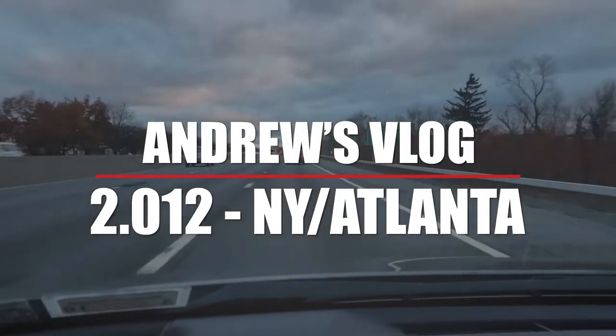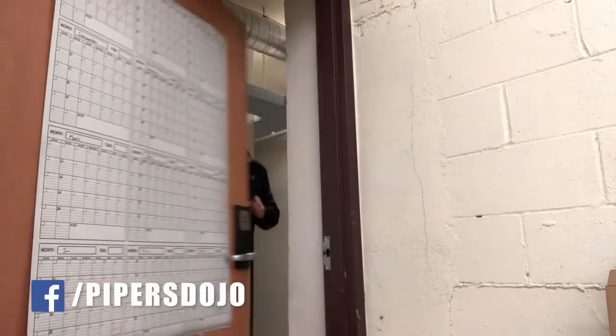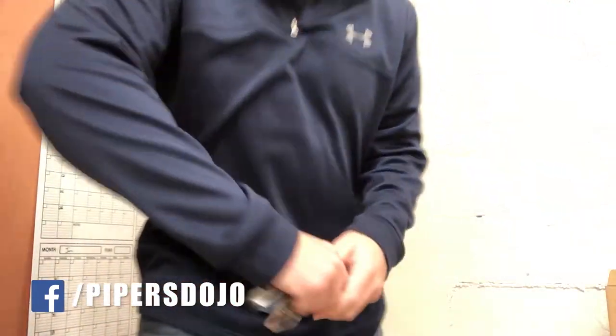Hey guys, what's up? Another exciting day in the life of me, coming right up. So today, after my usual morning, I am headed to Atlanta to work for a little while with the Atlanta Pipe Band — super stoked about that. Let's get on with my day and see what goes on today.